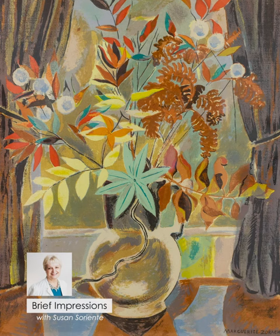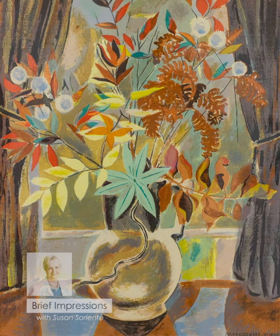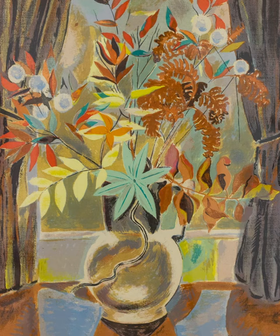This print is by Marguerite Zorak, who was born in 1887 and died in 1968. The title of the print is Autumn Color. It was purchased from the Associated American Artists Subscription Group by Gladys Lux.